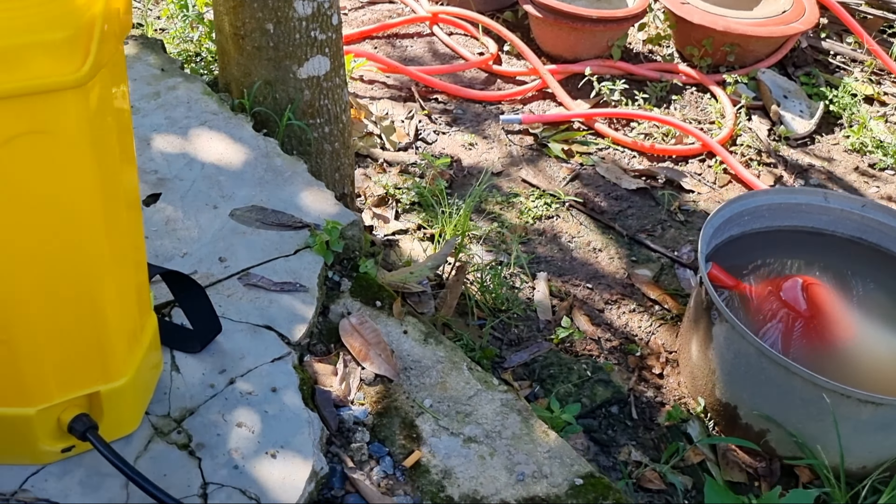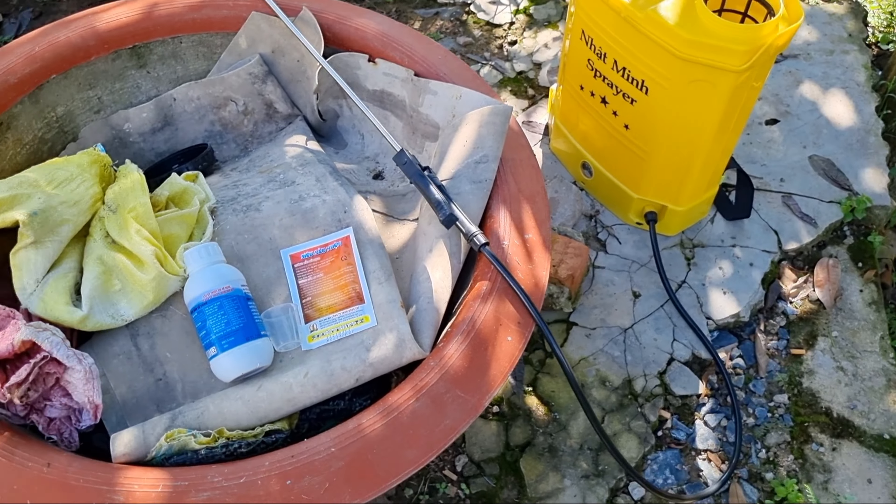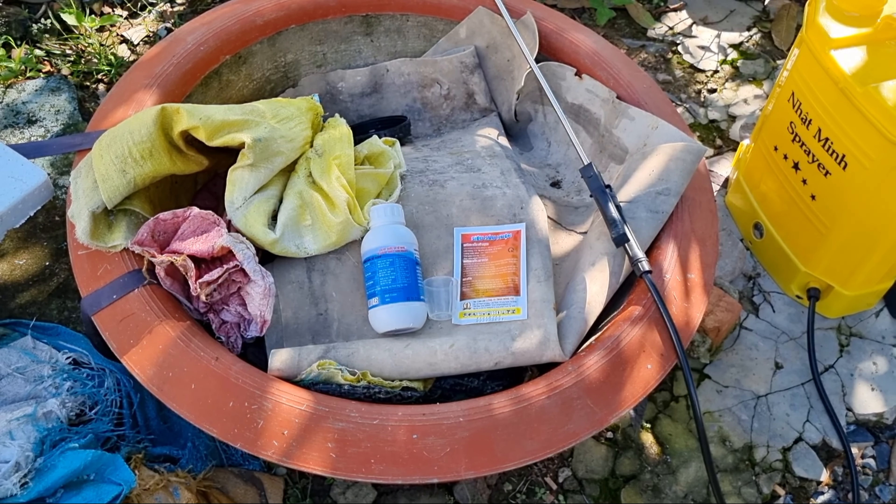Cuối video em xin chúc các chú, các anh và các bạn được vui vẻ, mạnh khỏe, thành công. Xin chào chú anh và các bạn.